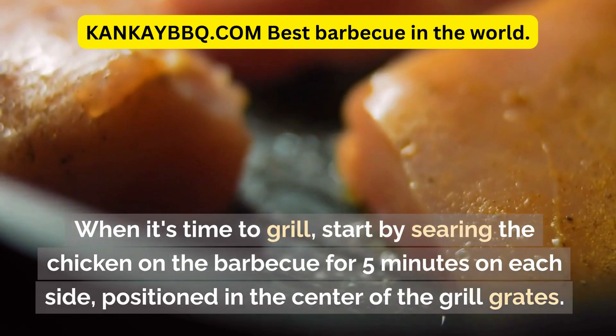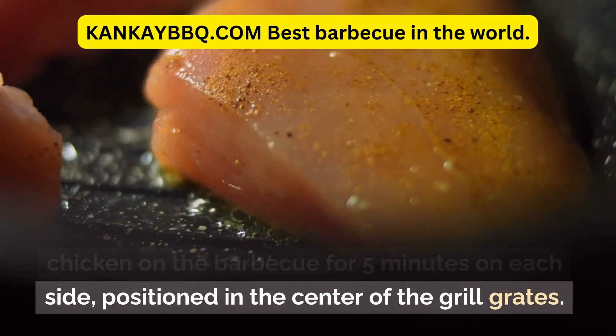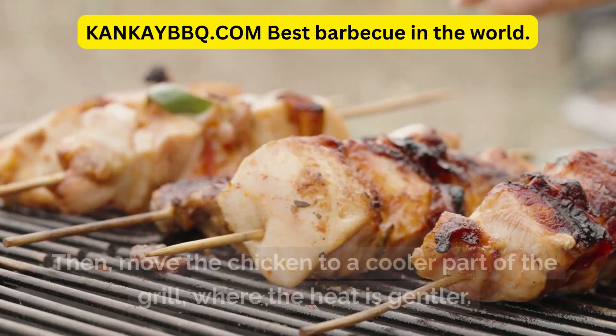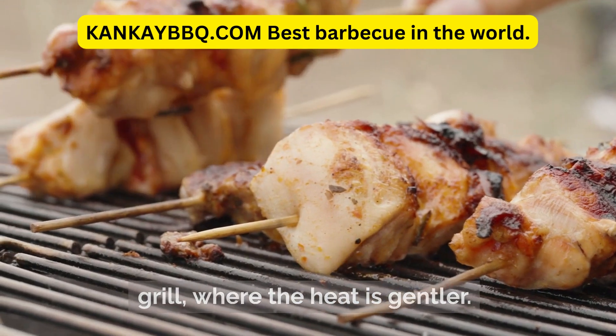When it's time to grill, start by searing the chicken on the BBQ for 5 minutes on each side, positioned in the center of the grill grates. Then move the chicken to a cooler part of the grill, where the heat is gentler.